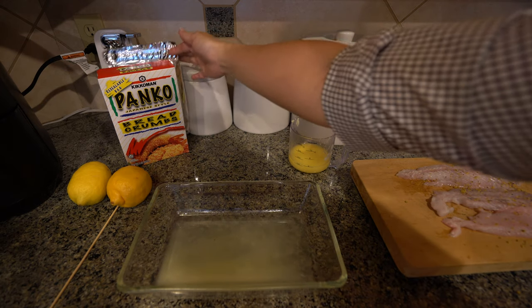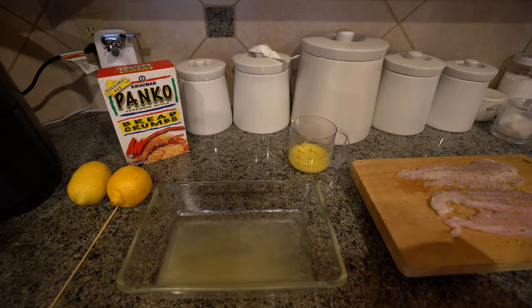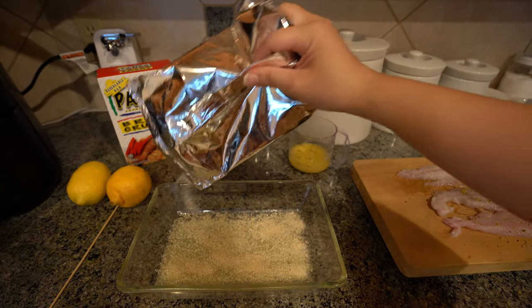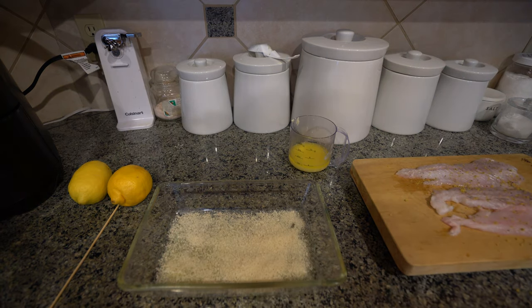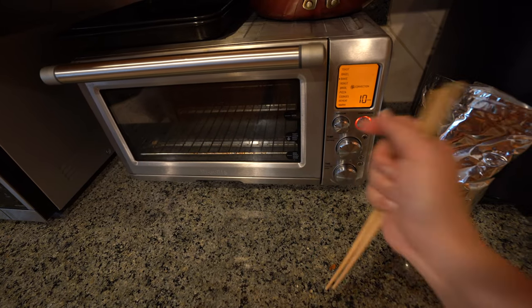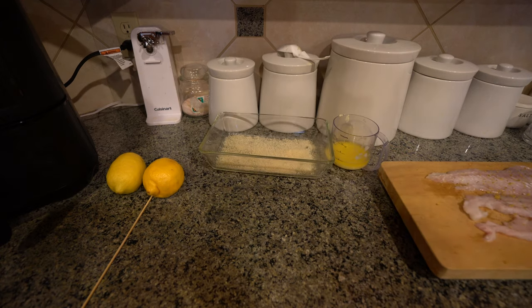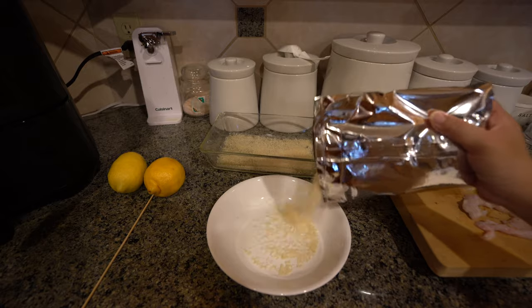Next, you're going to get your panko breading and cover the bottom of your baking dish. Depending how much breading you want, you can be generous because we're going to put this on top also. Once that's done, you're going to preheat your toaster oven to 350° for 10 minutes, maybe 15 if it takes you a little longer to prep. So while that's preheating, we're going to put this dish to the side.